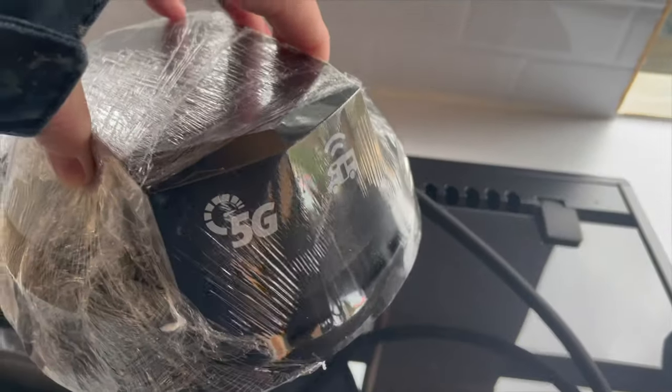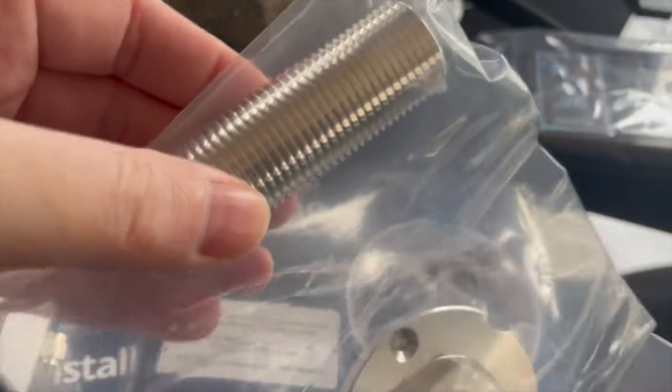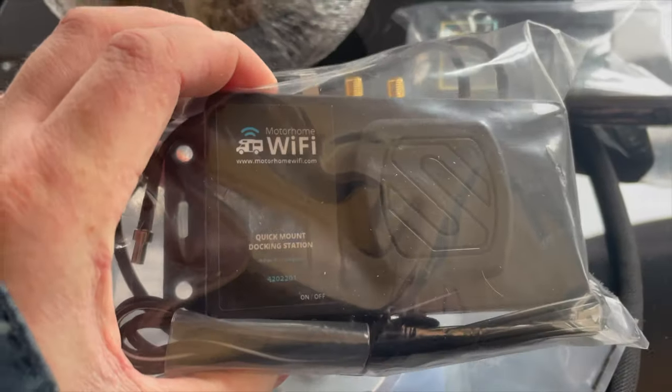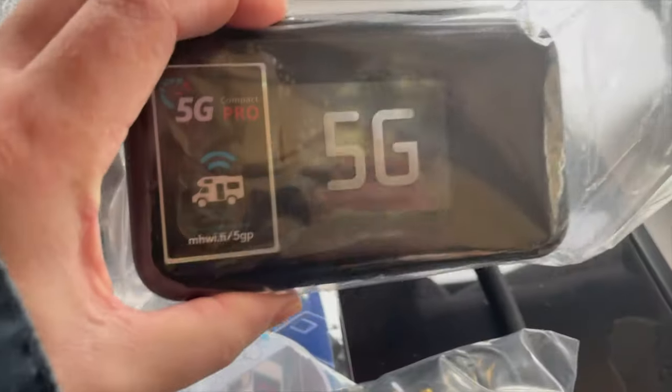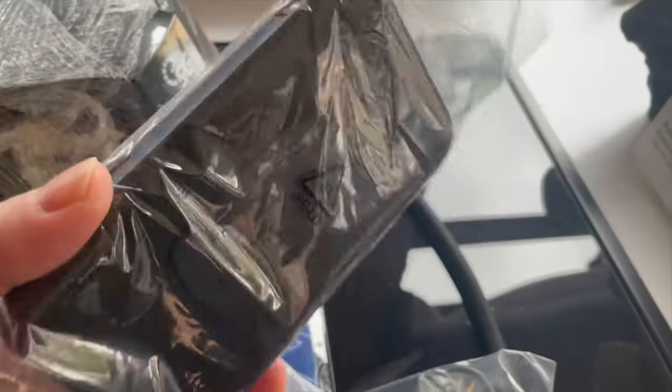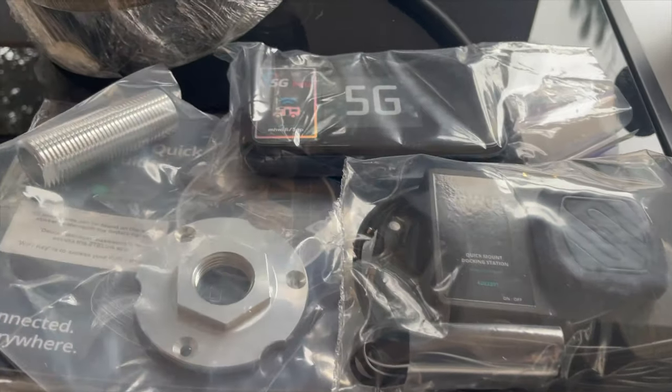Here you have the antenna that goes on the roof — you can see it says 5G on mine, which means it's capable of running 5G if available. You also get the docking station, which I'm going to put up in my cupboard, the router itself, battery, and charging cable. You get an extension for the thread that's going to go through the roof, and also an installation guide which I've read — it's pretty good and seems pretty straightforward.